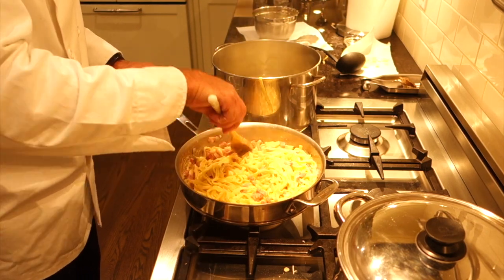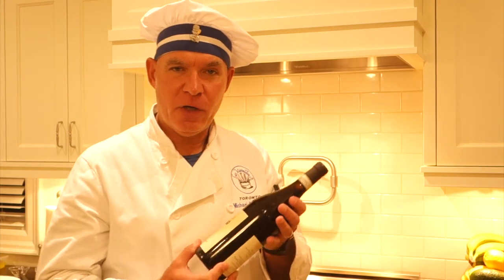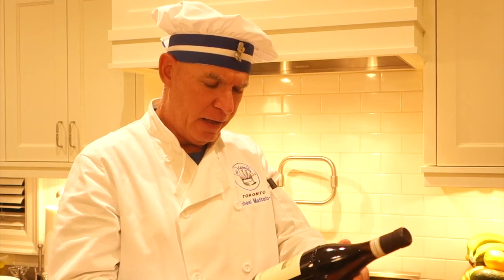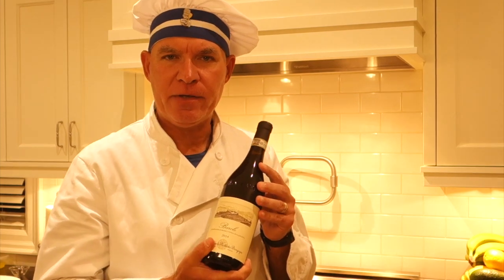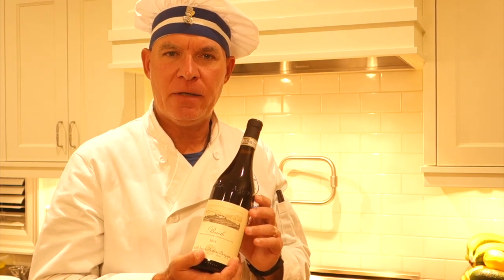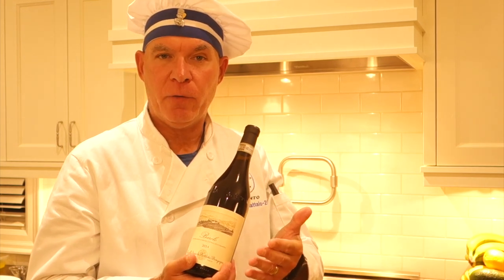For the wine pairing tonight, I left that duty to our son Kevin - he's become quite the wine aficionado. Tonight he's selected a 2014 Barolo by Fratelli Cereo and Battista Borgogno. This wine has some interesting notes: it's a little higher in acidity, which is perfect for this meal as it'll cut through the creaminess of the carbonara. It has light fruit flavors with notes of tobacco and tar. Really looking forward to opening this up and enjoying it with tonight's dinner.